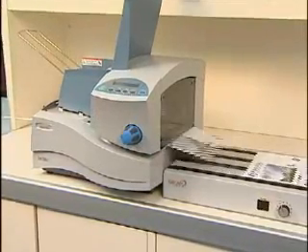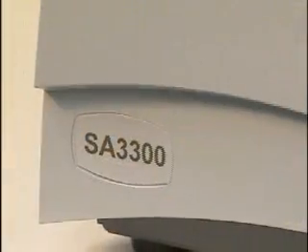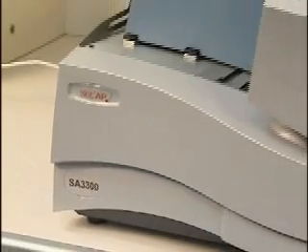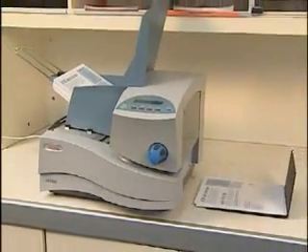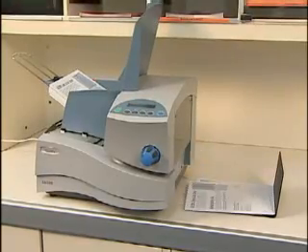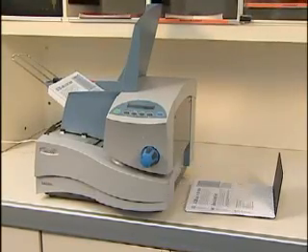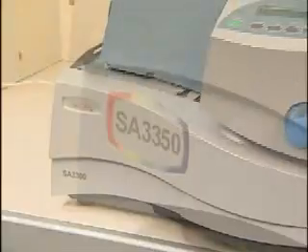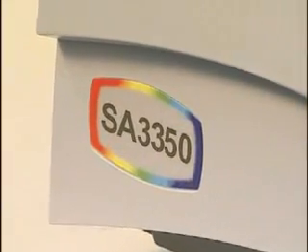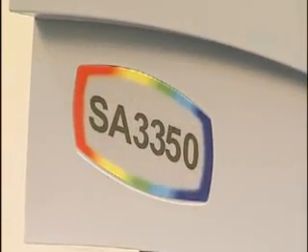Want your mail to stand out and get opened? Now you can create unique envelopes and mail pieces with graphics and personalized messages using the SA3300 and 3350 from CCAP. These shuttling head address printers let you be creative and help you get your mail out quickly, printing up to 14,000 pieces per hour. The SA3300 prints in black and the SA3350 prints in full color for even greater impact.